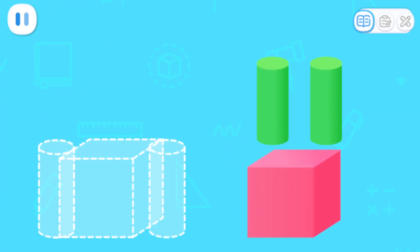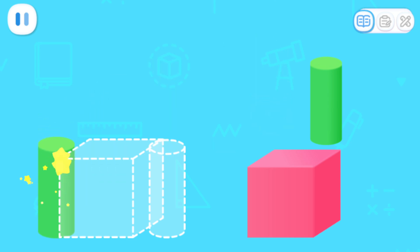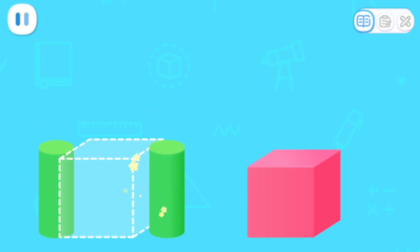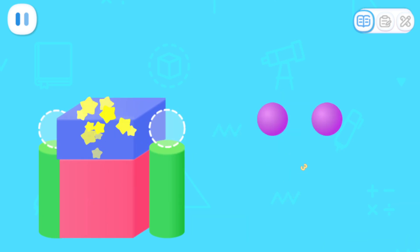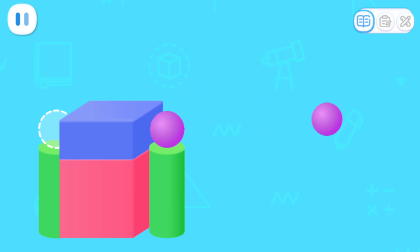Let's build a castle model with building blocks! Cylinder! Cube! Cuboid! Ball! Cone! Done!